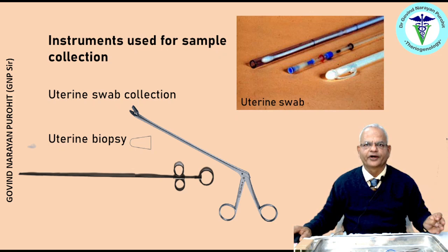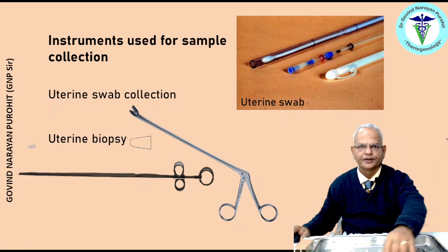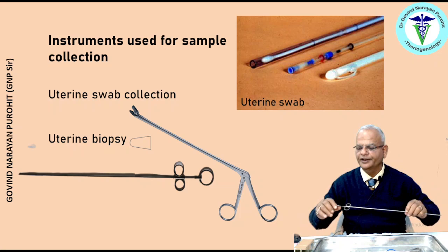For sample collection, especially for collecting uterine swabs for biopsy, one needs a double-barrel instrumentation because if you directly introduce the swab it will touch the vagina and cervix, and facultative organisms present there will give a false result. For uterine swab collection, special instruments are available. Uterine biopsy is seldom performed in veterinary practice.